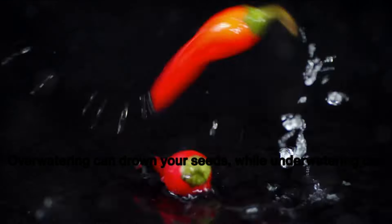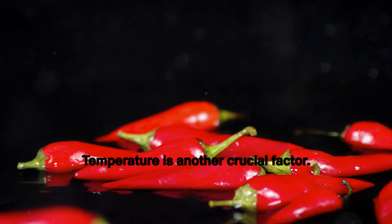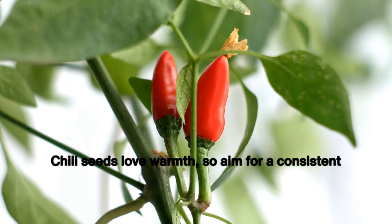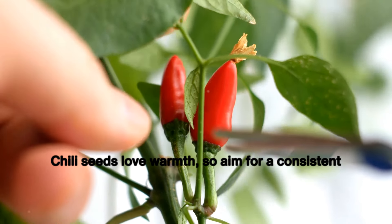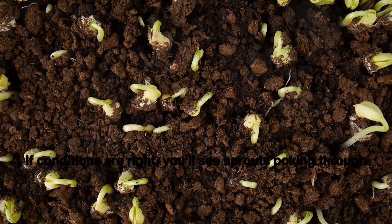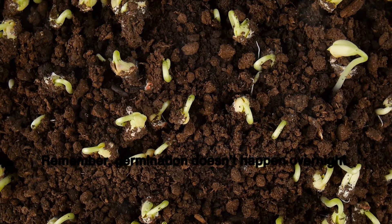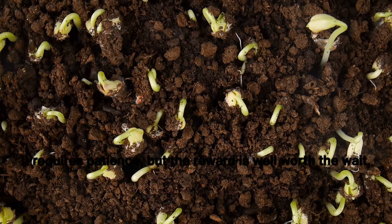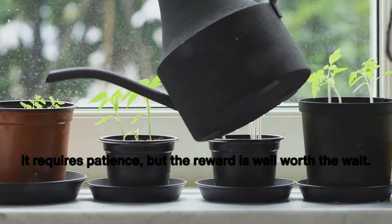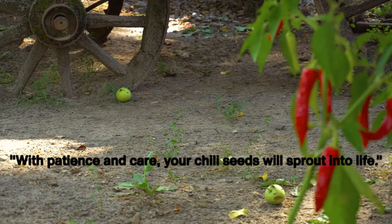The secret is to maintain a balance: you want your soil to be moist, but not soaked. Overwatering can drown your seeds, while underwatering can leave them parched. Temperature is another crucial factor — chili seeds love warmth, so aim for a consistent temperature around 25 to 30 degrees Celsius. If conditions are right, you'll see sprouts poking through the soil in about 7 to 10 days. Germination requires patience, but the reward is well worth the wait. With patience and care, your chili seeds will sprout into life.